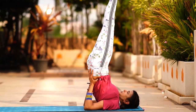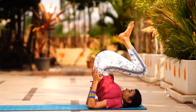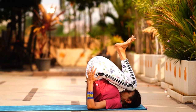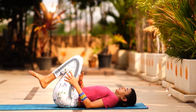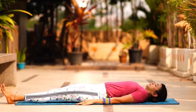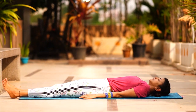Slowly come down one vertebra at a time — that transition should be done very slowly. Since we've already done child's pose, you can show it again here if you want, as this was an inversion. Then go flat on your stomach.